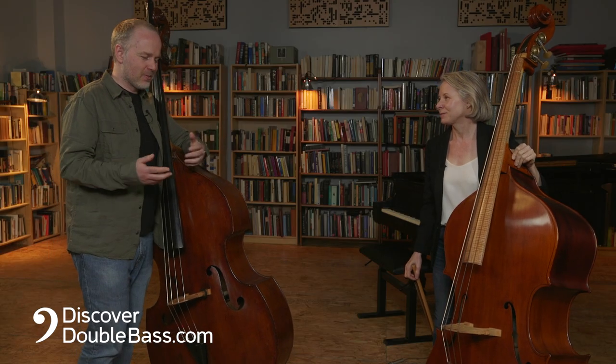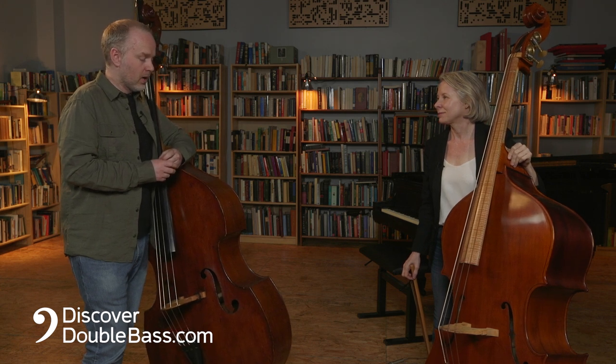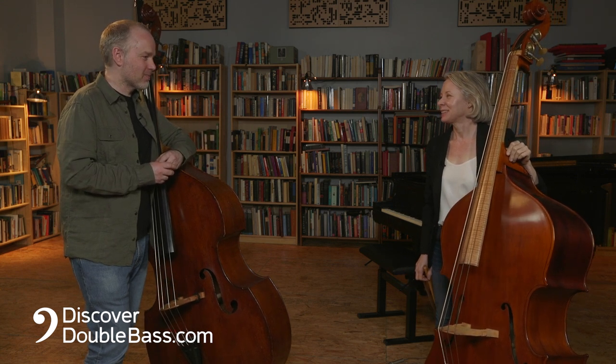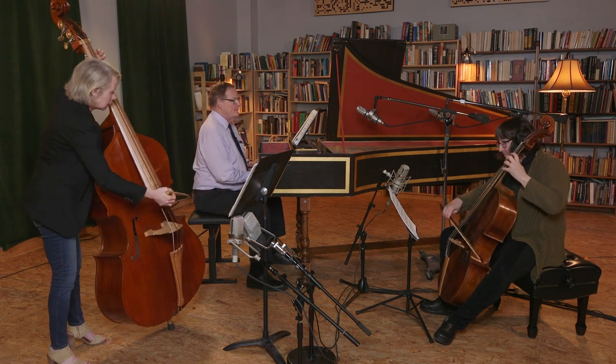I really loved hearing you and the wonderful Baroque cellist Sarah Freiberg — you guys sounded absolutely wonderful playing together. If you're okay, Heather, we might wrap up the conversation and cut to a short snippet of one of the performances, to give people an idea of what these wonderful instruments sound like in practice. Thank you so much for joining us this week and presenting all of these wonderful lessons on Baroque double bass. It's been a real joy. Such a pleasure — thank you for having me.